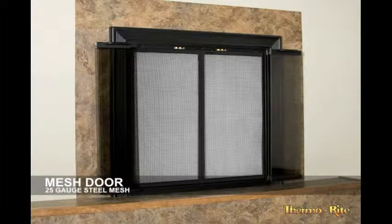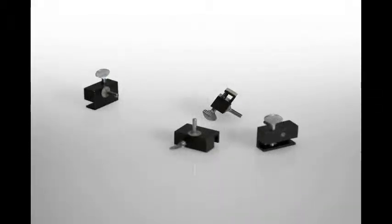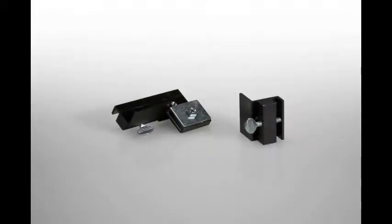Here's how to install the optional mesh door into the frame. The parts include a left and right door. The left door is the one with the stops on it, and the right door is the one with the handle. The hardware includes four pivot pin brackets and two center brackets. The center bracket with a magnet will be installed at the top of the firebox opening.